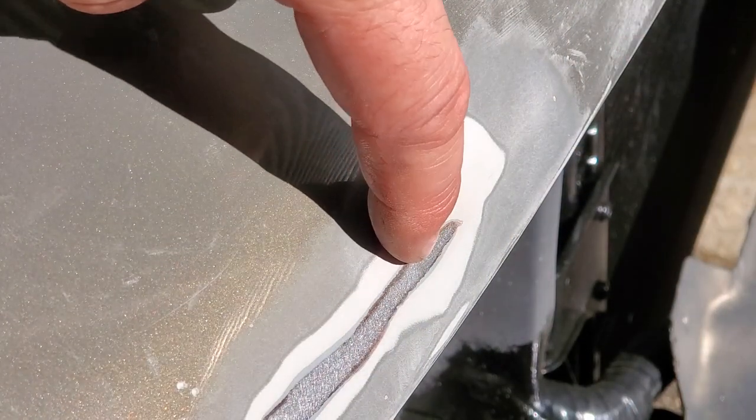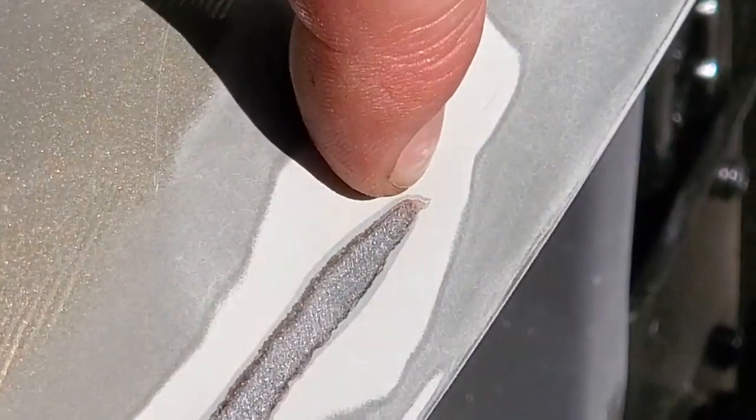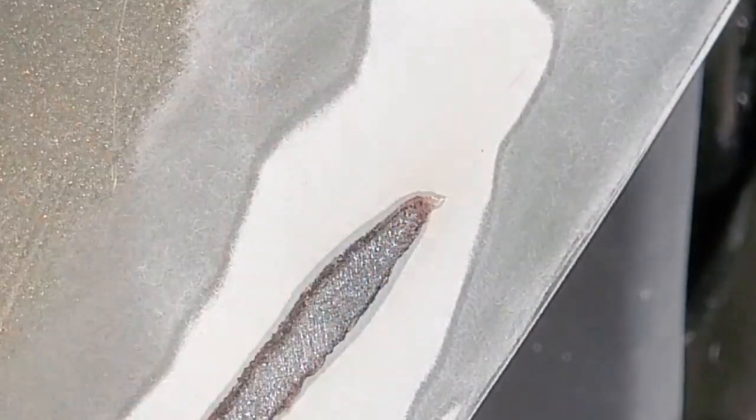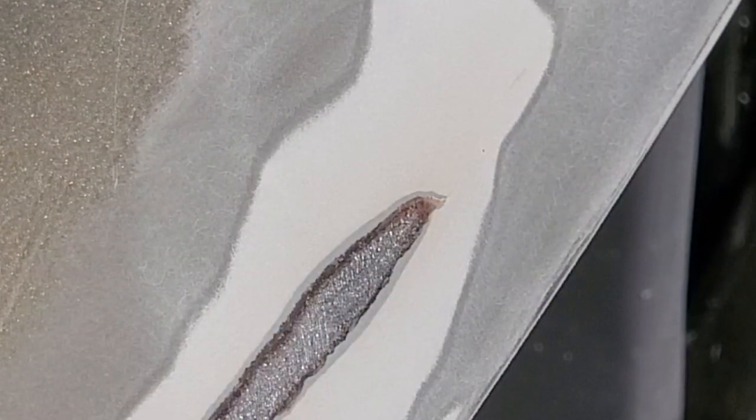Now the big paint chip used to stop right about here, but as I kept sanding I kept revealing more and more rust spots. So that means this crack goes much further in here. So I'm going to keep sanding until I don't see any more rust, and I'm going to keep going until I see that all the primer underneath has nice contact with the metal.